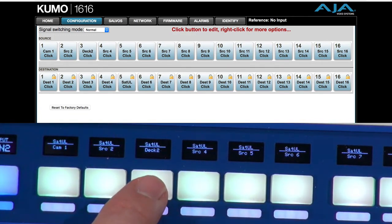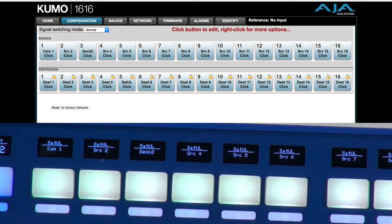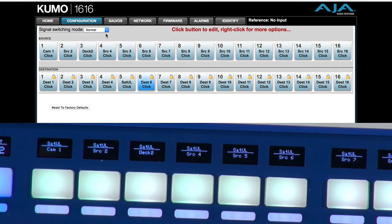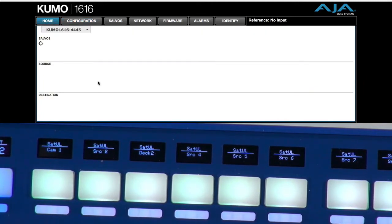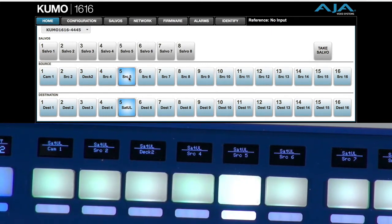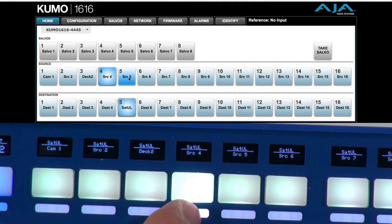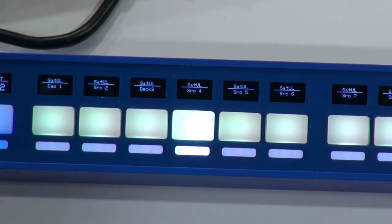Those labels are pulled down from the Kumo router, just like the information about the routes being set. So if I go back to my home page in the Kumo and select our output, you will also be able to see that the routes are changing as I use the web interface for the Kumo router. It's of course reflected on the panel, and likewise, if I press these buttons, it's going forth and back. No problem there.